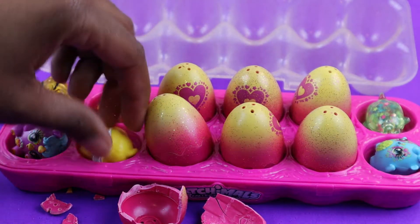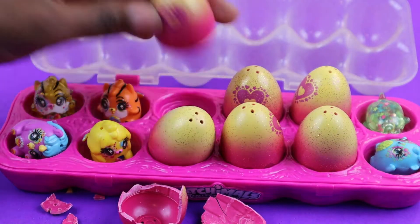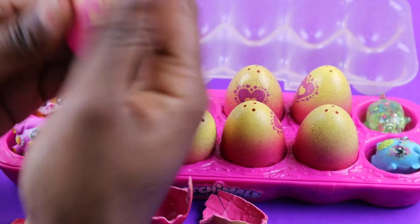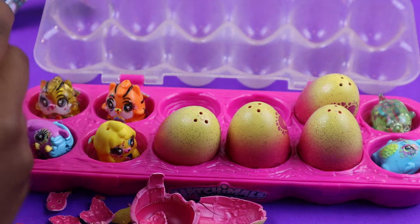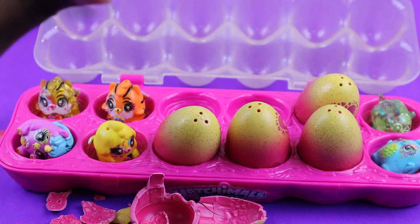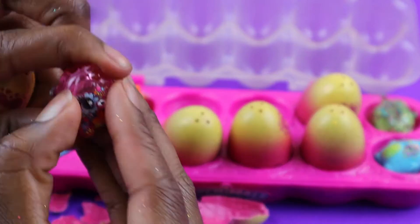So we have another one here. Now we have six Hatchimals open. There we go, it's ready now. And it's another pink shiny glittery one — nice and pretty. I wonder if you can open it. No, but she has this glitter inside. That's cool.